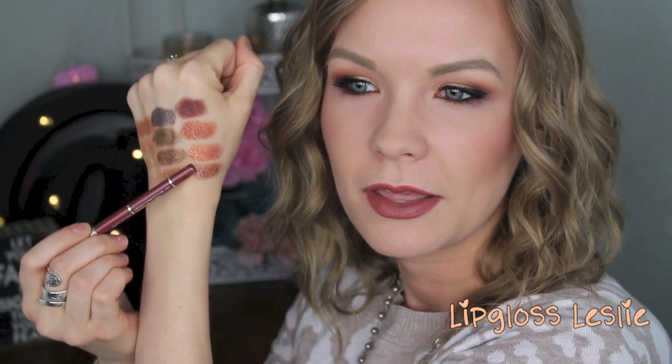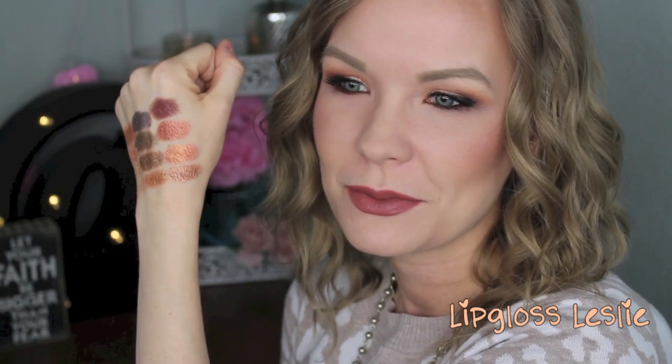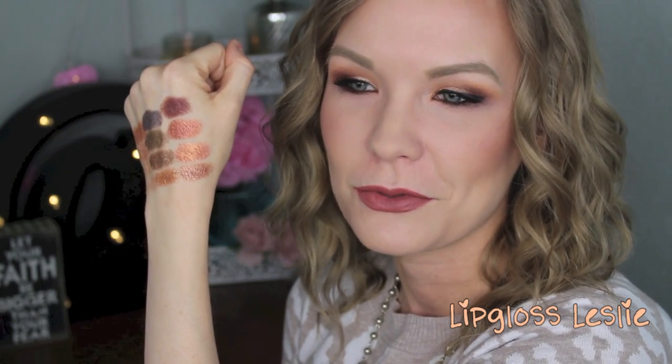Here they are all swatched — top row, middle row, and bottom row. There are no duds in this palette; they are all beautifully pigmented metallic shadows. If I had to choose, my favorite is that bottom row with all those beautiful coppery shades, especially the two middle ones — they are so pretty. No pigmentation problems here whatsoever.